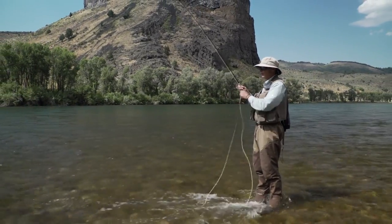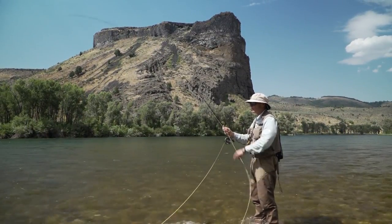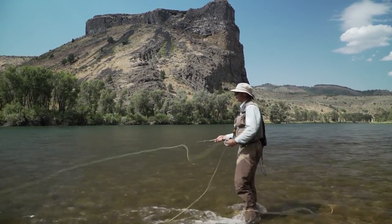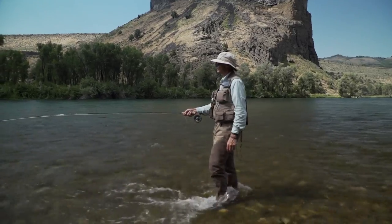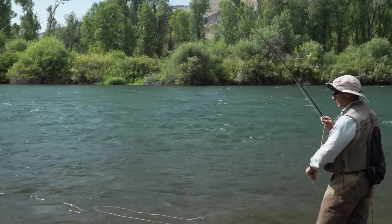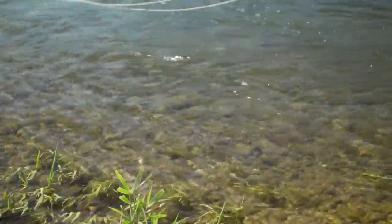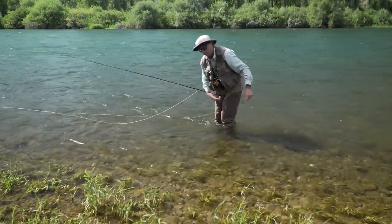That one took on the dangle — the line swung round and bang, a grab. This one has taken the smaller soft tackle on the point. Not a big fish since it's in shallow water, but still a fish — long distance release. The next one also took right on the end of the dangle, a lovely little cutthroat that has taken the large soft tackle on the dropper. And it's gone — perfect, a nice easy release.